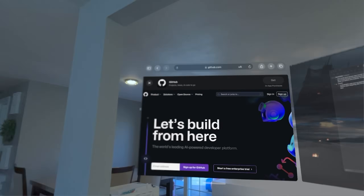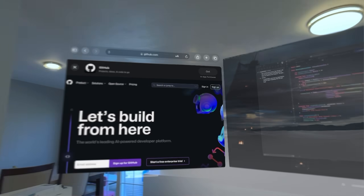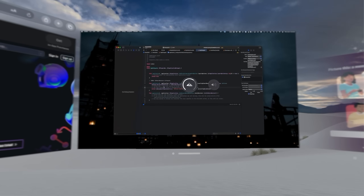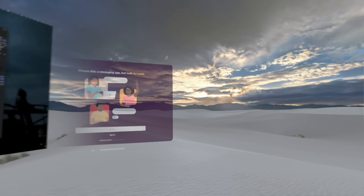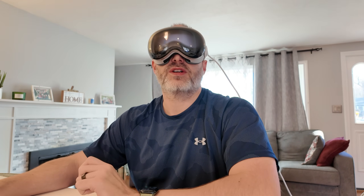If I were actually to get up and go to another room, all of these windows would stay here — which may or may not be a good thing. One thing that's interesting is I actually lost one of my apps in another part of my house and had to find it. It is cool to be able to dial up the immersion. You'll notice that you can't see my house anymore — you just end up seeing this kind of sandy escape. No doubt this is cool technology, but is it actually functional?